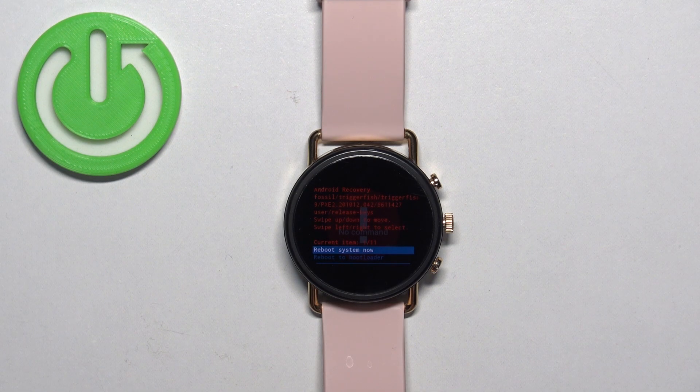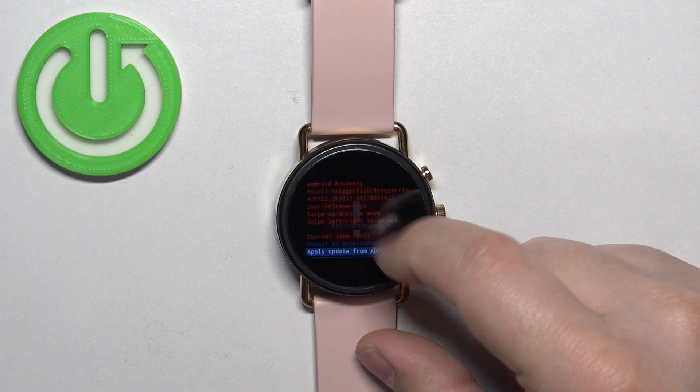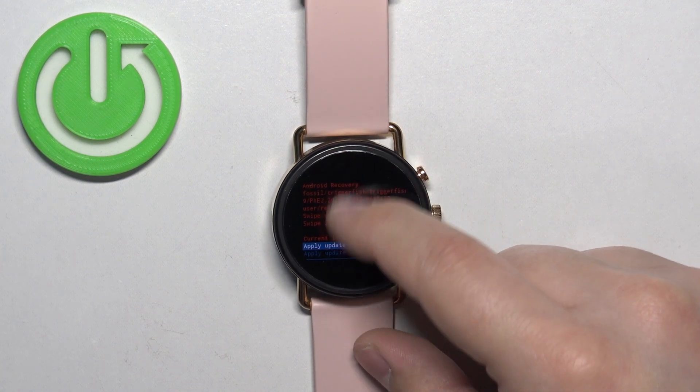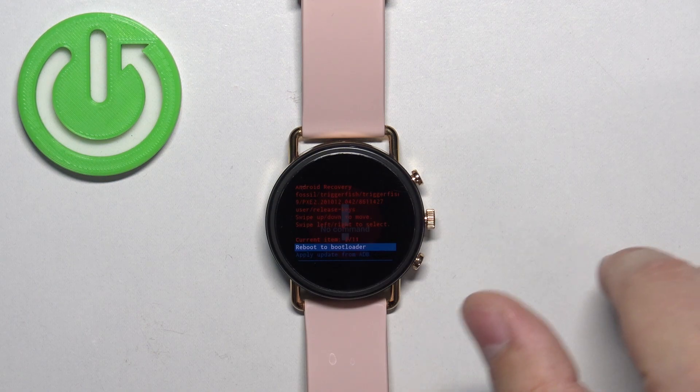As you can see, we have it — this is the recovery menu. To move through this menu, simply swipe up and down on the screen. To select the options, swipe left or right to confirm.